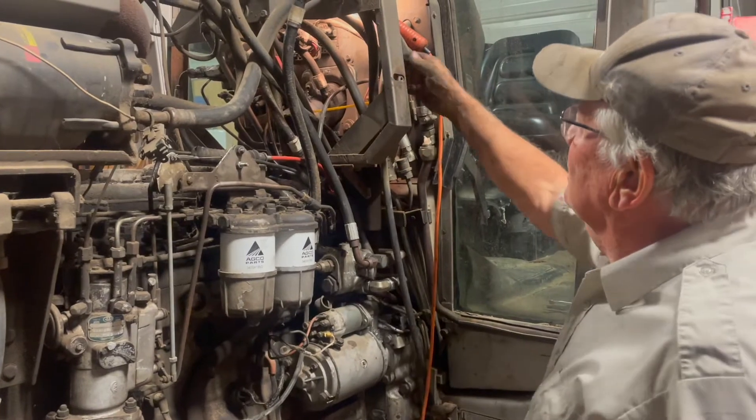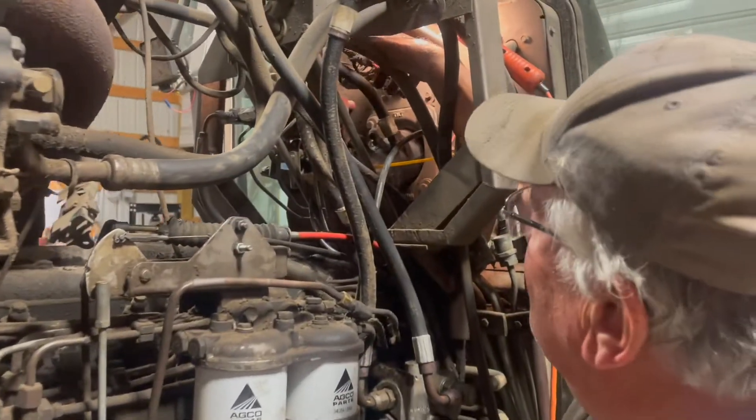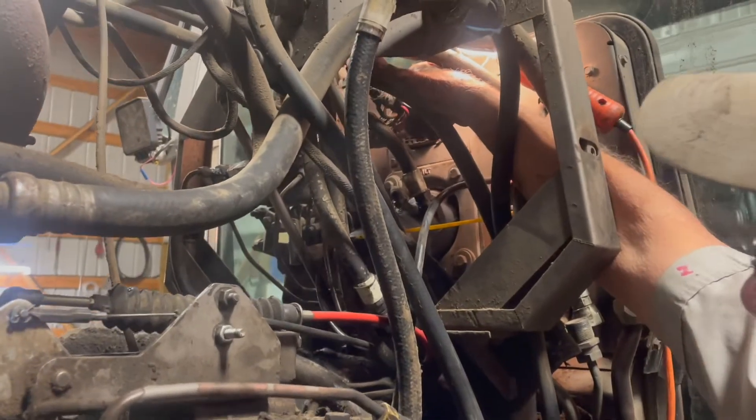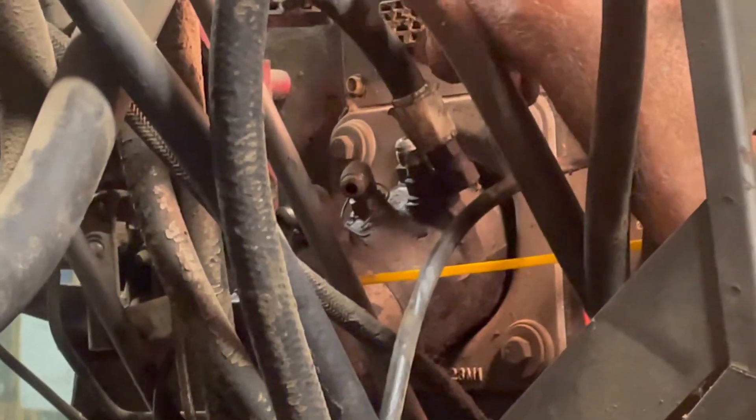We're connecting the wires — the big multi-plug connectors — and we're going to blow them with air before connecting them. Then we're putting the hydraulic lines on the power steering pump that we marked when we took them off, so we'll put those three or four lines on along with the two electrical connectors.